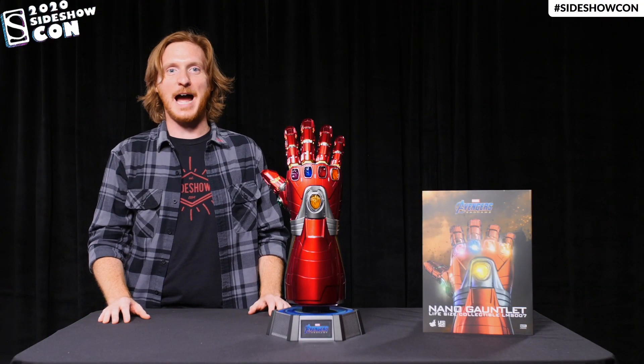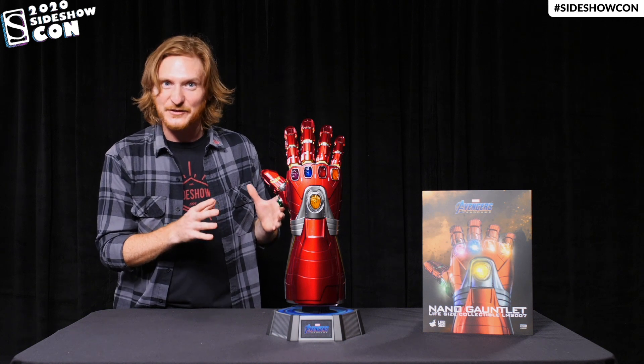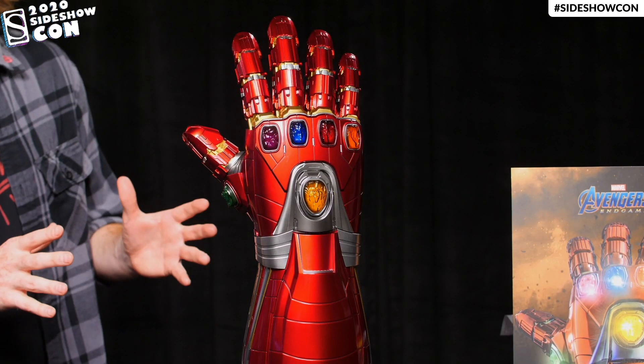Hi there, folks. Welcome to Sideshow. I'm Brad Gage and today I am so excited to be showing off the life-size Nano Gauntlet from Avengers Endgame by Hot Toys.